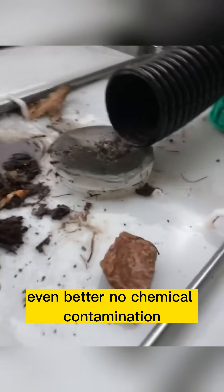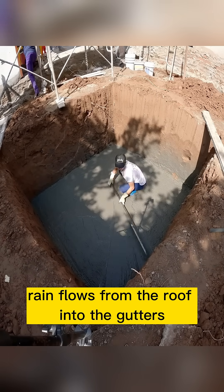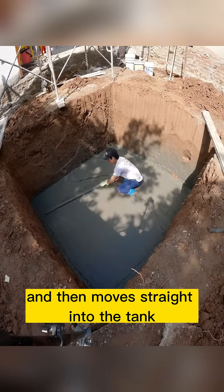No chemical contamination — the process is totally natural. Rain flows from the roof into the gutters, then passes through a simple U-shaped pipe system and moves straight into the tank.